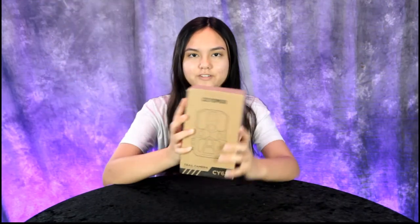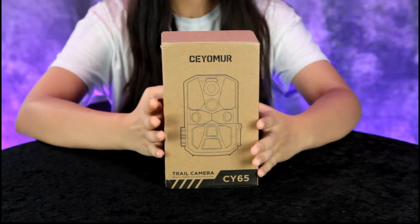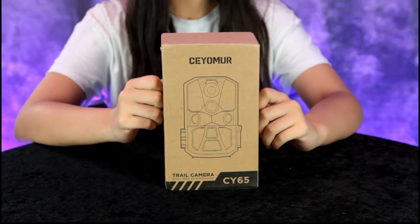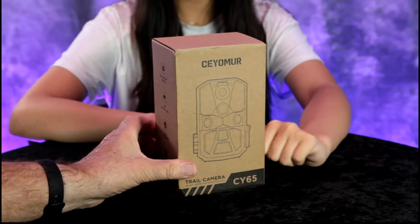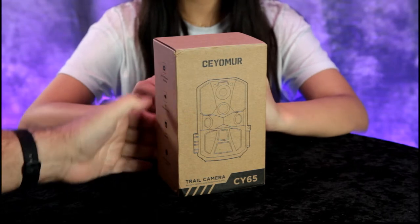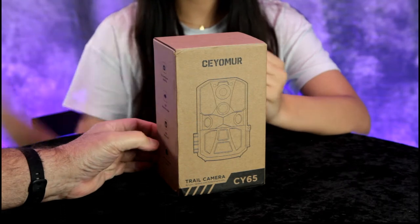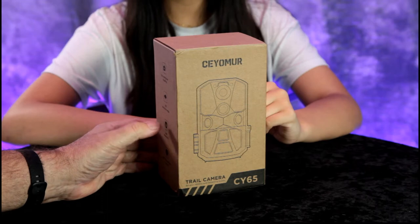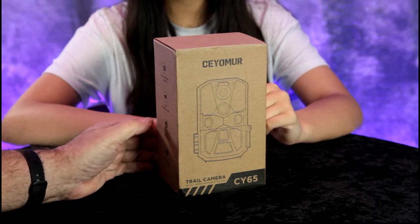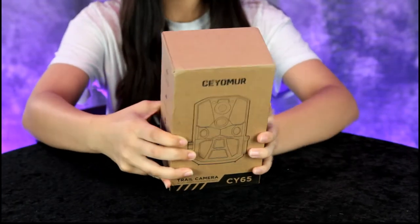Hey guys, today we have another great product review — a Wi-Fi trail camera. We've reviewed several trail cameras, but this is the first Wi-Fi camera we've reviewed. This one has 10 continuous shooting modes, a 120-degree detection angle, and it's weatherproof — it says waterproof but it's more weatherproof, it'll handle rain. It also has Wi-Fi and Bluetooth support, which is new to us.